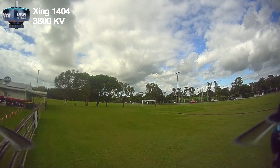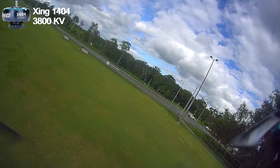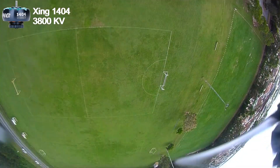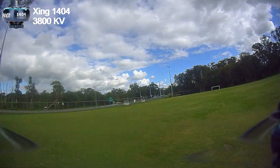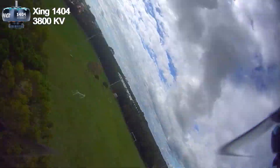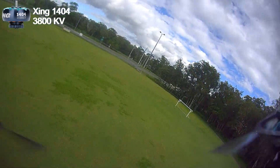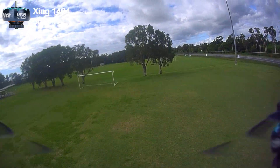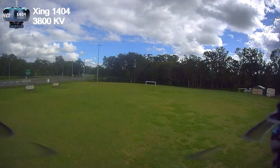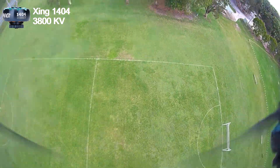Here we go with the 1404 3800 kV motors. I've already put a few packs through, so I'll talk through what I'm seeing. I'm doing the same maneuvers as with the 1504 motors. These are higher kV but 1404, pretty similar to the Bind and Fly version. After flying the 1504s, I can feel these have a little bit less power and definitely prefer the 1504s. Coming down I'm pushing just over 50% throttle at the back of the drop — compared to 40% with the 1504s.